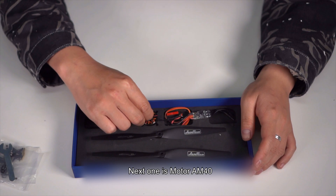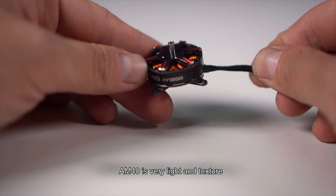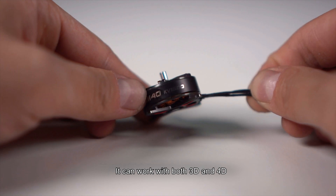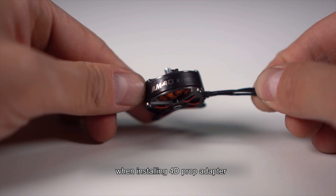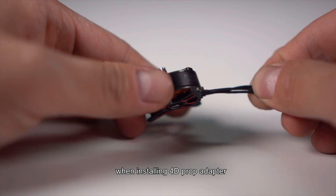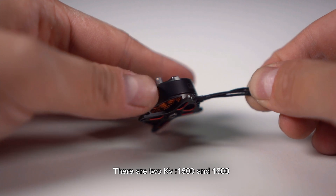The next item is motor AM40. AM40 is very light and well-textured. It can work with both 3D and 4D, and you can easily switch from 3D to 4D. When installing the 4D propeller adapter, there are two KV options: 1500 and 1800.